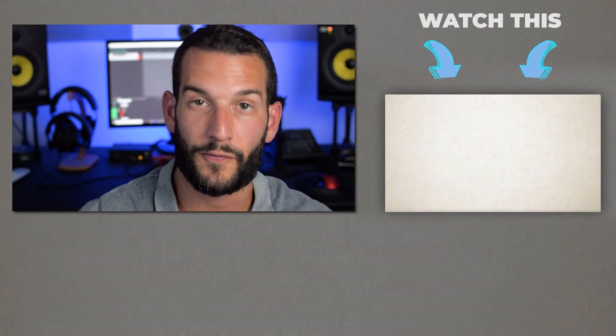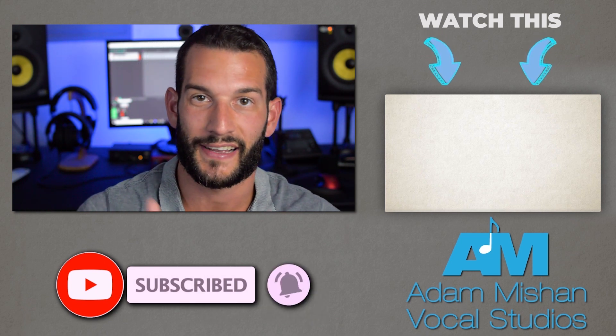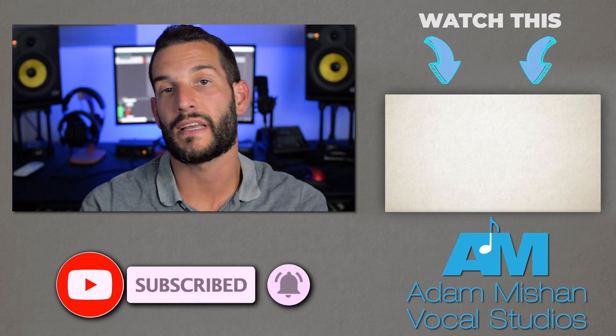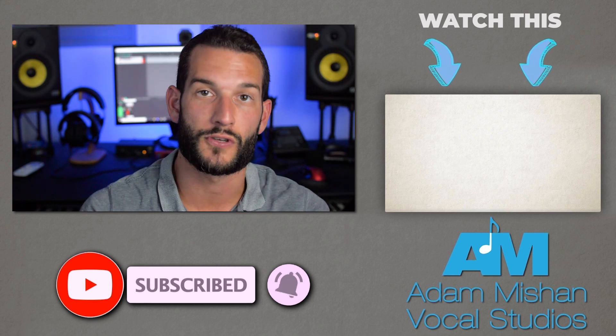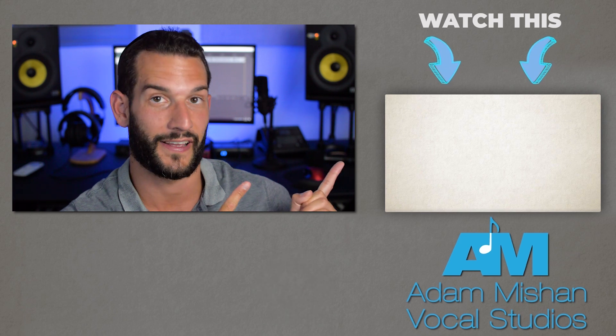Now start singing and see if that doesn't loosen some things up — get you singing a little bit more freely and a little bit easier than you did before. Do this every day before you start singing and let me know in the comment section how it's going, because I really love to hear feedback like that. And if you're interested in seeing more instructional tutorial videos like this one, check out that one — you're gonna like it.